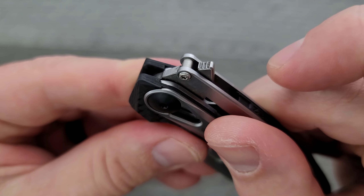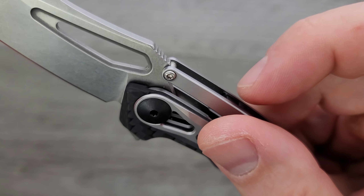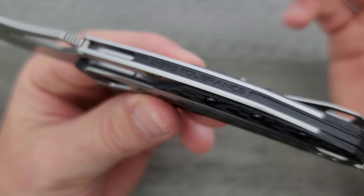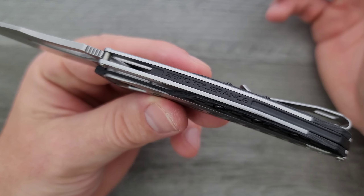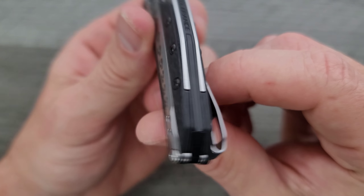Moving on, you can see the stop pin in the closed position and then again in the open position — a little bit of shouldering, so that's nice. Back here on the backspacer it says Zero Tolerance. I kind of wish it was just a plain backspacer, but the backspacer looks nice.